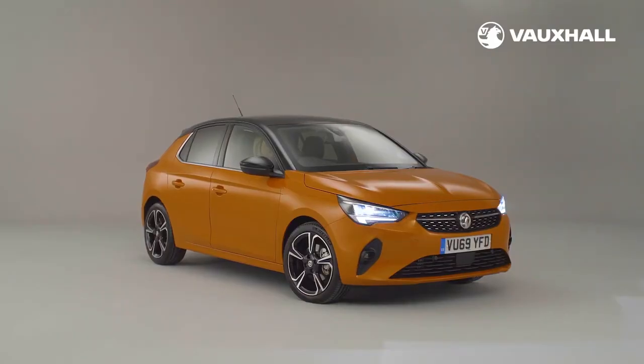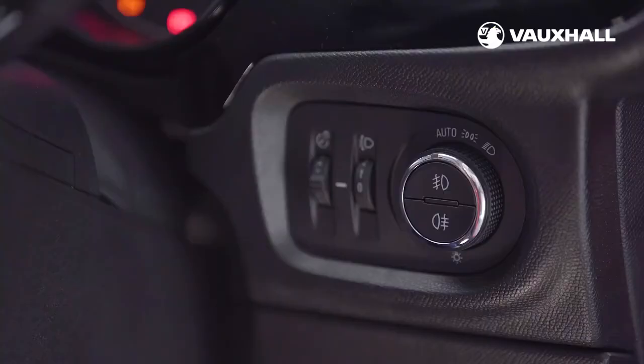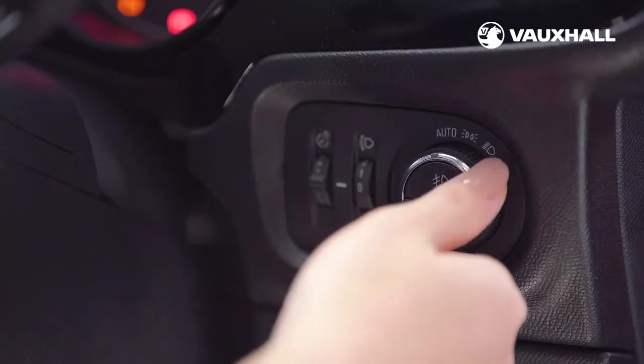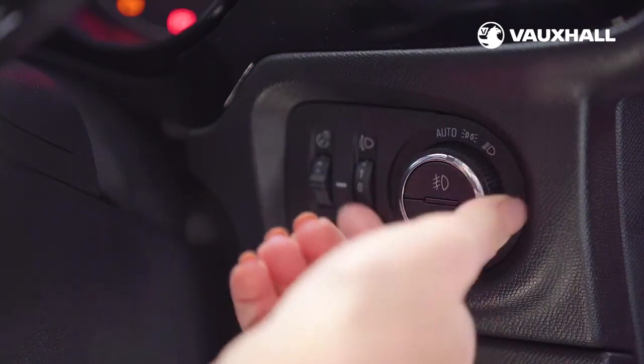The lighting controls are to the right of the steering wheel on this cluster. You have the side and dipped light settings, which you can switch on and off here. If you have automatic lighting, you'll also see an auto setting, which means they'll adjust automatically depending on the lighting outside.